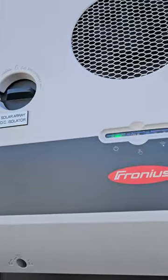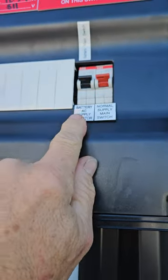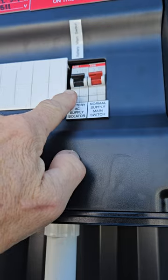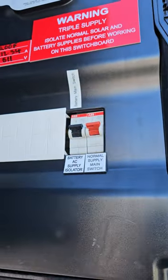Now you can come down here. First check that your main supply is on — that's up — and your battery AC isolator. That's your solar inverter and your battery on that one there.